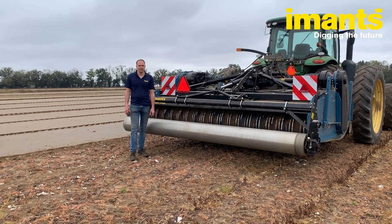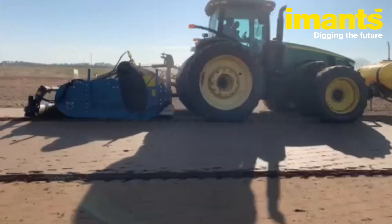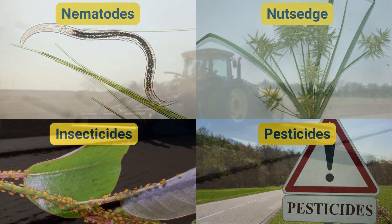We're trying to get a better solution to inject K-PAM. The farm uses K-PAM against nematodes, nutsedge, pesticides, and insecticides.